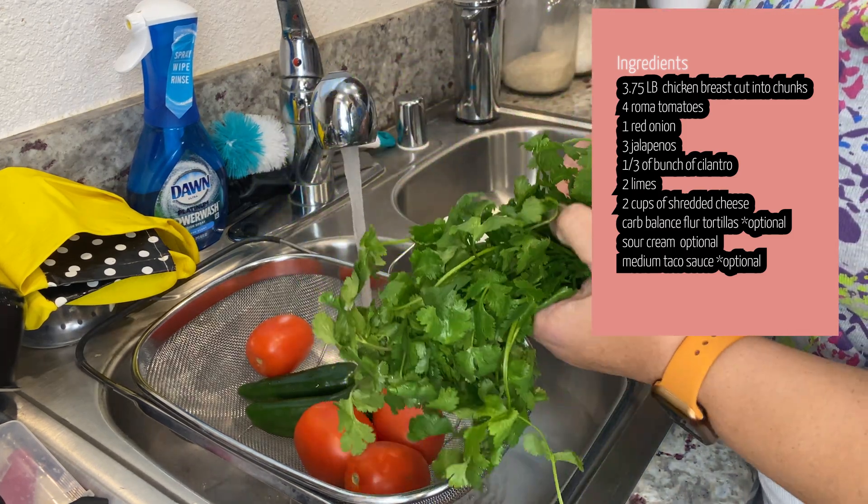Thank you so much for watching! If you haven't already, subscribe — I put these out every single Monday. We're meal prepping because we're trying to lose weight and I like to share what I've been eating, hopefully it can help somebody else. If you liked it, hit that like button and share it with someone who can benefit. Let me know if you guys are making these recipes. I'll see y'all next week!